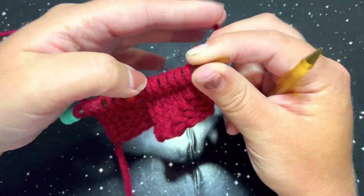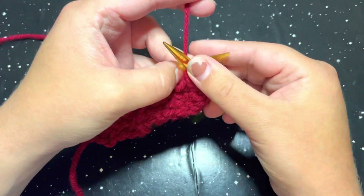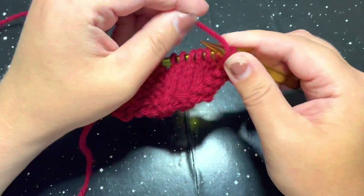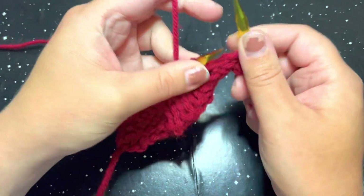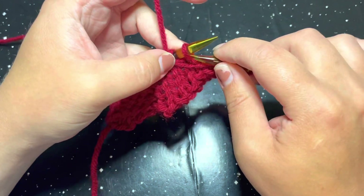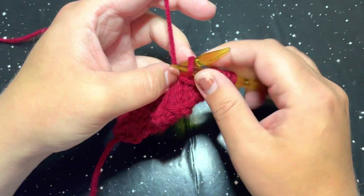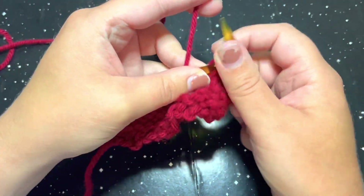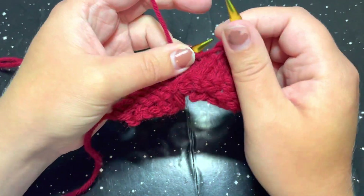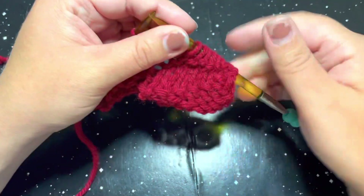We are going to start off with the first row repeat and we are going to purl six. So again, go ahead and purl six. Once you have purled all six of those stitches, we are going to knit one. Now that is the repeat unit.